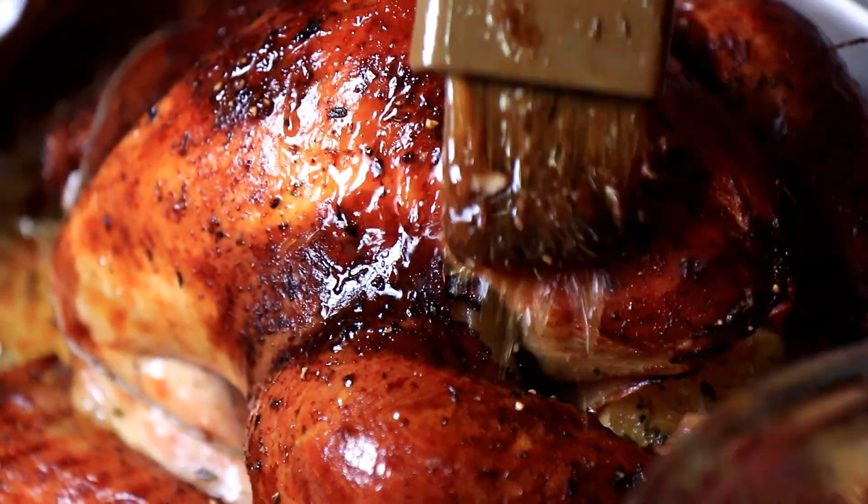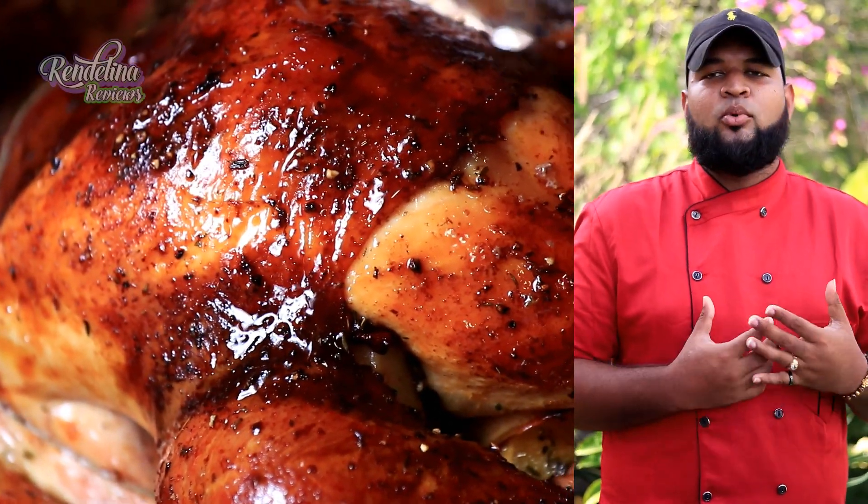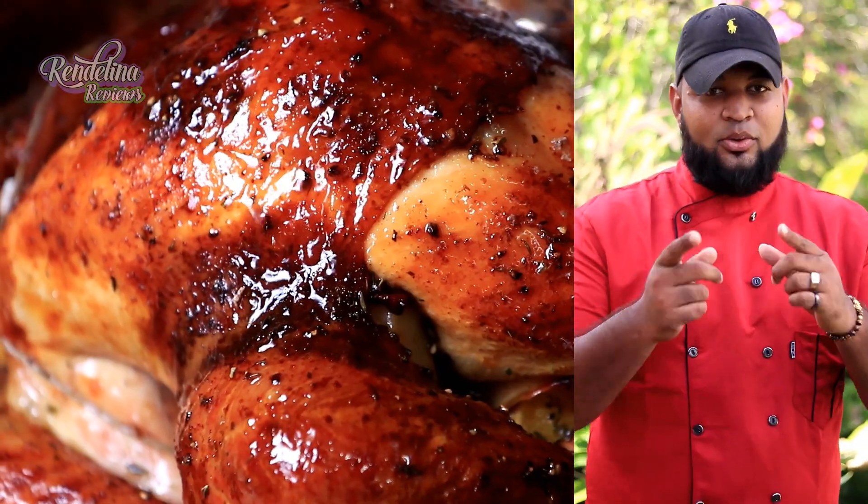There are mixed reviews on turkey. Some people don't like it, some people love it. But most of the people who don't like turkey is because they think it's too dry. That's when it's not cooked the right way.